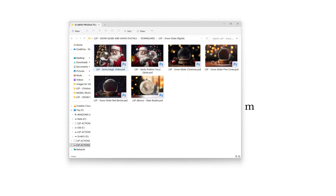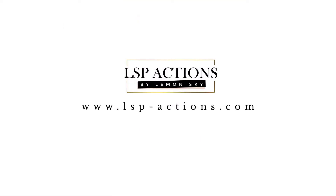Once they've unzipped you can go ahead and see what's inside. We have two Santas — one in focus and one with a soft focus — and you have three snow globes and then the bonus glass bauble. So six files altogether. You can go ahead and open these up into Photoshop.